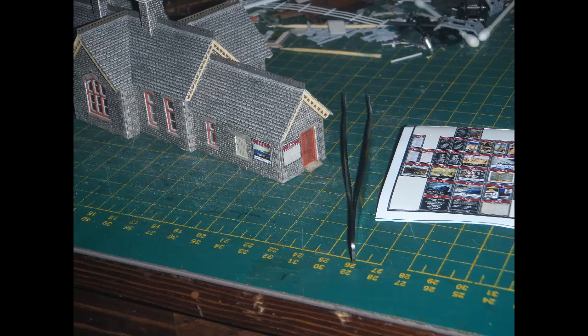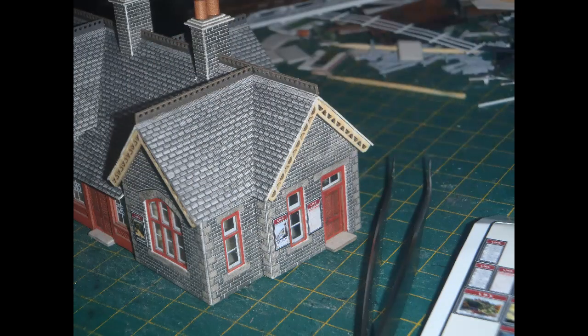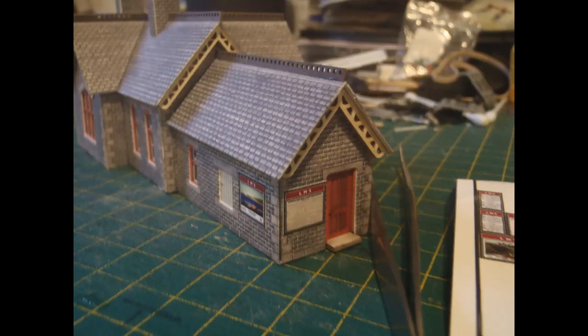I took the station building for Bilsdon off the layout in order to add some signs to it. This was made from a Metcalfe Settle and Carlisle station building kit. I added various signs in places that seemed reasonable to me. The Trackside Signs are generally quite easy to use, though it's a little bit tricky to get them off the backing. I found the best way was to bend the backing and then use the point of a sharp craft knife to tease up the edge of the sign. Once one edge is up, tweezers can be used. The trickiest part is just getting the signs level — somehow I never seem to be able to get them looking quite perfect. I put signs on all sides of the Bilsdon station, mostly near the doors, as that would be the best place for them to be noticed. I used the full variety of signs: coloured travel posters, black information boards, and detailed white signs with small writing.